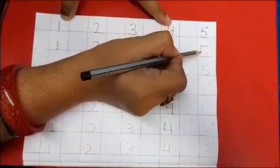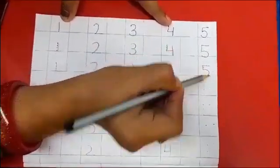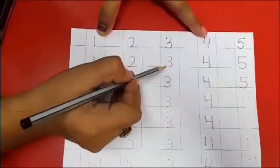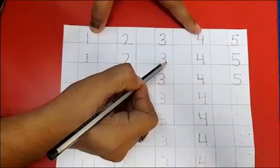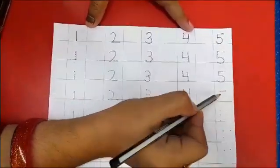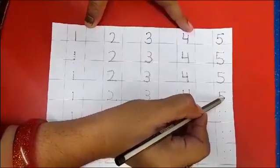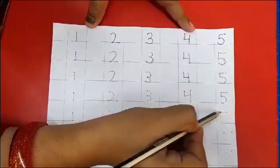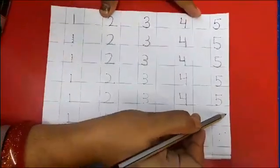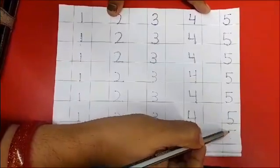Now come back to number 5. Just trace it first with a slipping line, a standing line, and a curve — now your 5 is ready. If your child is able to make a curve, it will help them to write numbers 2, 3, and 5. Let's see how we can write 5 on 4 dots: make a slipping line, a standing line, and a curve. Just reduce the dots and help them understand the concept of numbers.